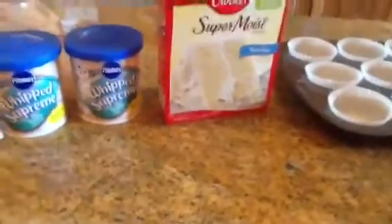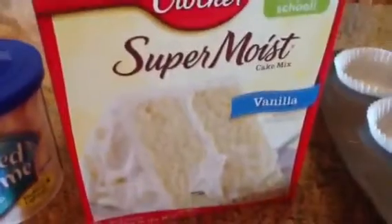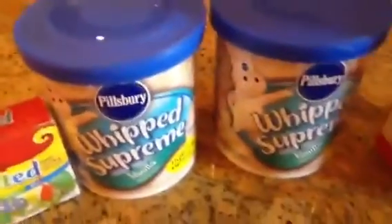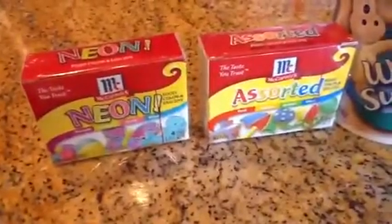Hi guys, today we're going to be making tie-dye cupcakes. I'm going to tell you the ingredients you need — the basic ingredients, not the utensils like bowls. So, you're going to want a baking pan with cupcake liners, preferably white so they can see through them. You'll need a white cake mix — I'm using Betty Crocker's Super Moist Vanilla. You'll need two containers of white frosting and food coloring. I've got neon and plain colors.